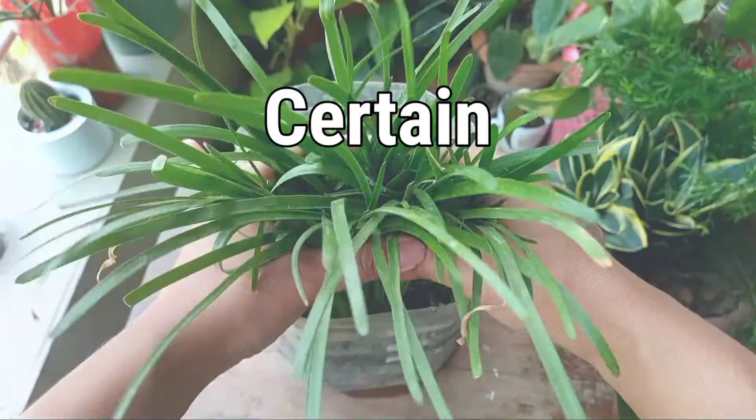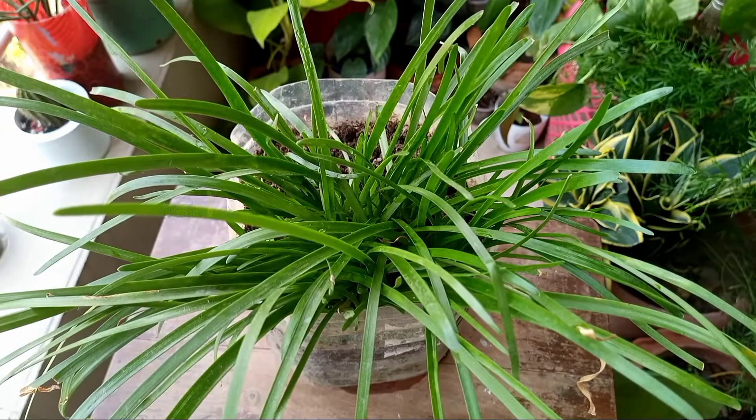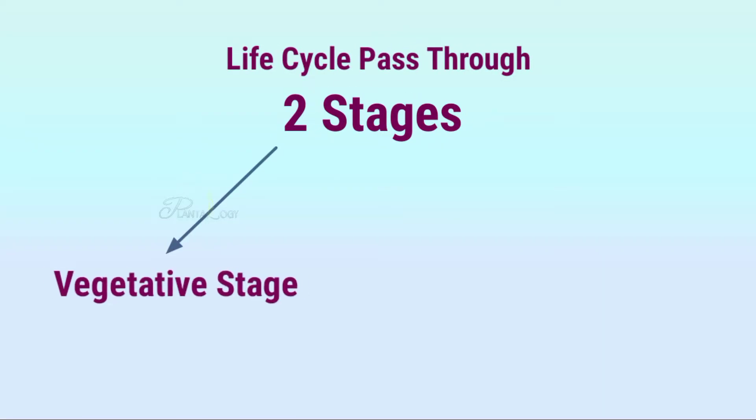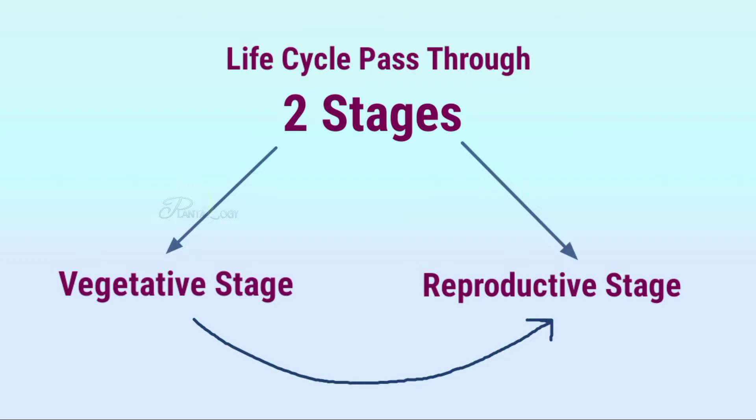Rain lilies need a certain environmental condition to bloom. Now let me give you a scientific explanation. Rain lily grows from underground bulbs. A bulbous plant mainly goes through two stages in its life cycle — one is the vegetative stage and another one is the reproductive stage — and the transition from one stage to another is triggered by certain environmental conditions.